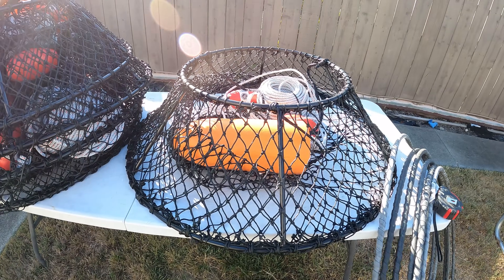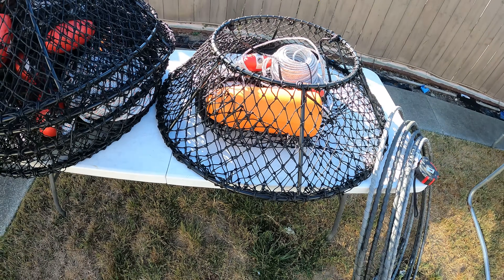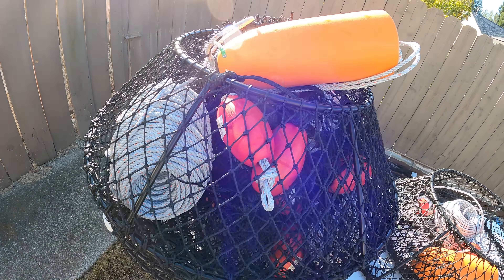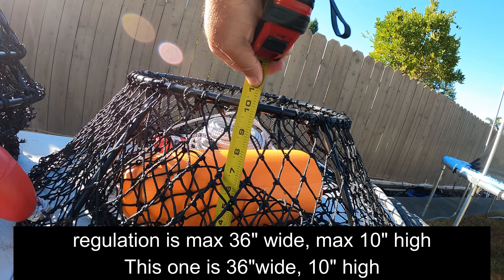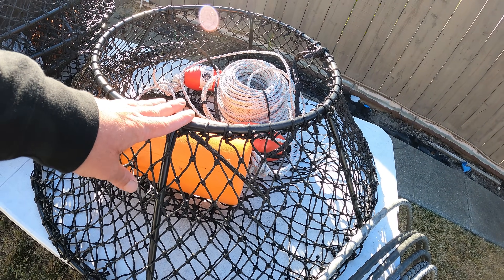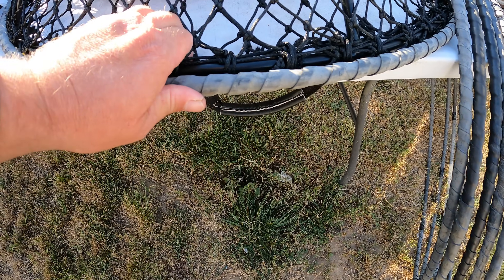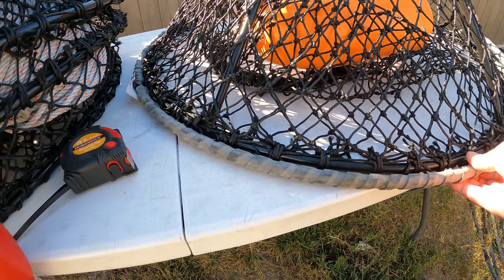Back home now. I brought the tape measure out so we can actually measure the nets — I'm pretty sure they're 36 inches wide. We got 200 feet of rope and matching orange buoys, looks like they're 10 inches — I'm guessing that's the maximum height you could have. The nets are 14 or 15 pounds, and they have these rings you can slide around them which adds seven pounds of weight each.